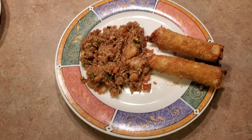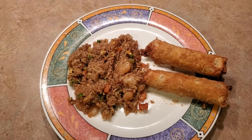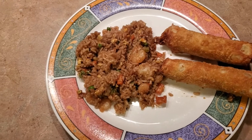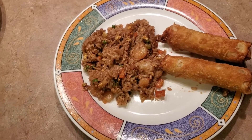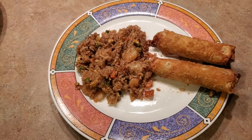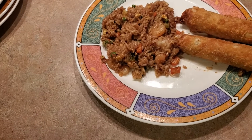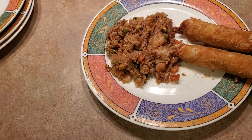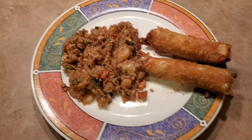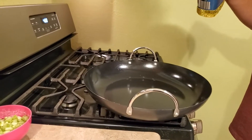Hi everybody, welcome back to my channel! Tonight we are having shrimp fried rice and pork egg rolls. All fried rice for the most part has eggs in it, okay. We have a special guest tonight that's cooking, so step back and enjoy this one. It's my channel — it doesn't sound like me though.